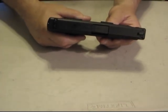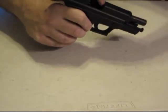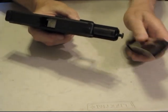The first thing you always do is make sure that the weapon is unloaded. Lock the slide back, stick your finger in, check the barrel, make sure nothing's in there. Release the slide and make sure it's clear.